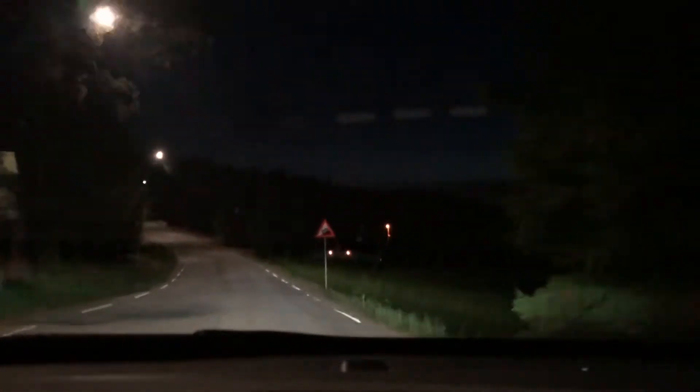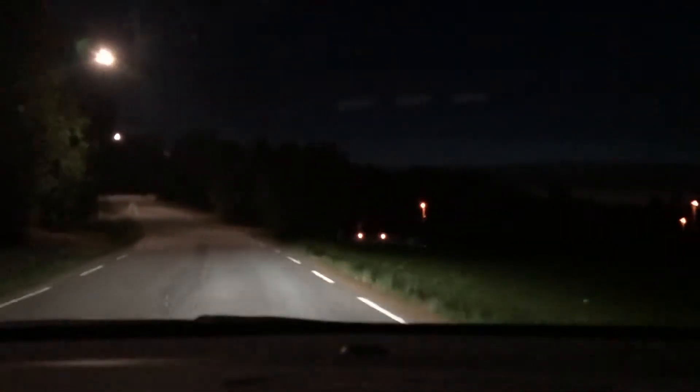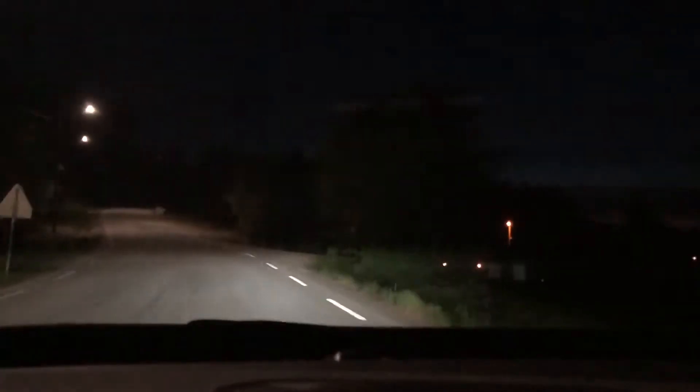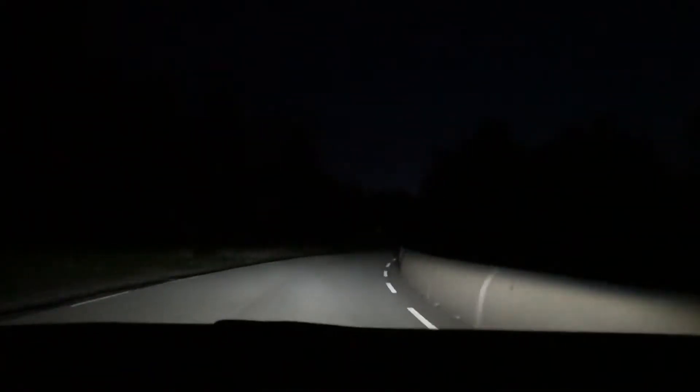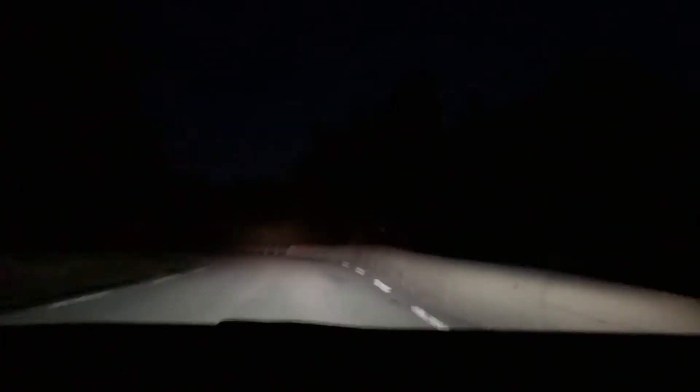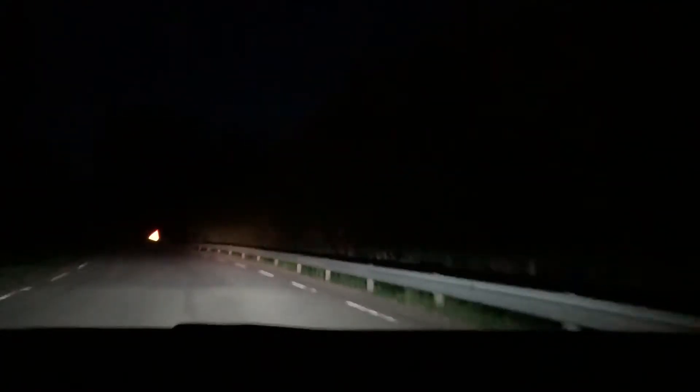There are some steep hills by the way. I'm being followed by another car — maybe I'm being kidnapped, oh well. Now turning on the high beam... it wasn't all that impressive.